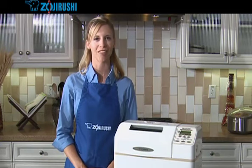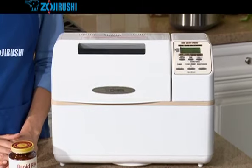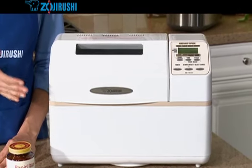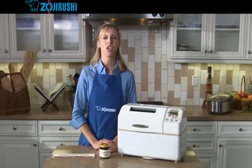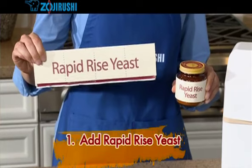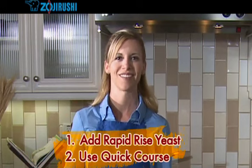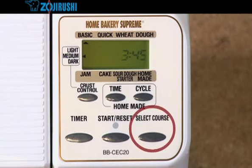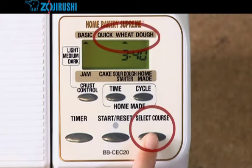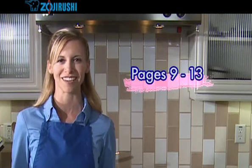Do you want to bake your bread more quickly than the basic course of 3 hours and 45 minutes? With your Zojirushi Home Bakery Supreme, you can bake the same delicious bread in a little over 2 hours by using the quick course. You prepare your bread just as you normally would, but with two exceptions: first, when you add the yeast, you will add rapid rise yeast. And second, you will use the quick course. The quick setting can also be selected for wheat and dough courses. For complete quick baking instructions, see pages 9 through 13 of your manual.